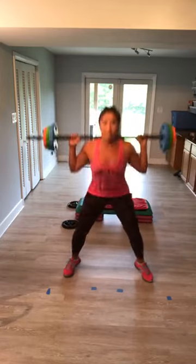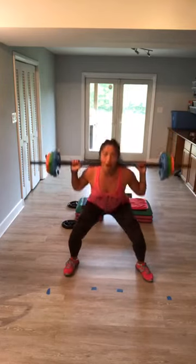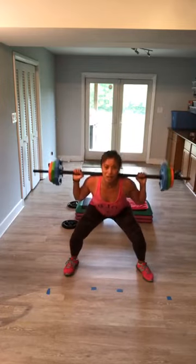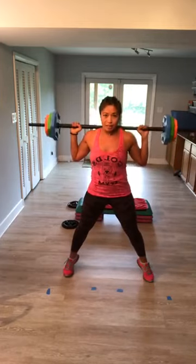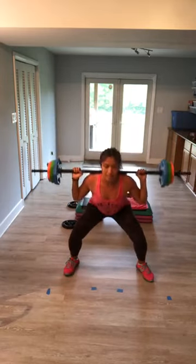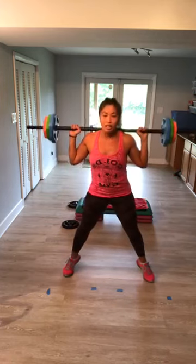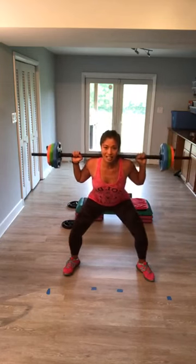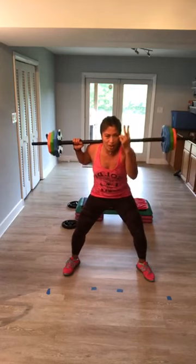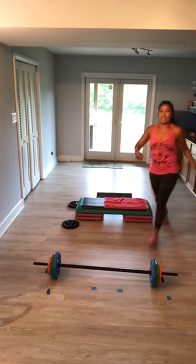Single squat, single to a calf raise — up, rise. Working all the way down the leg. Triple pulse at the bottom: three, two, one. Brace the edge tight, keep it coming. Three, two, one. Last one, don't go away. Super slow, you're almost there. We finish together. Slow — four, three, two, one. Yes. Safe way down, shake it up. Quick stretch, heart rate's up.